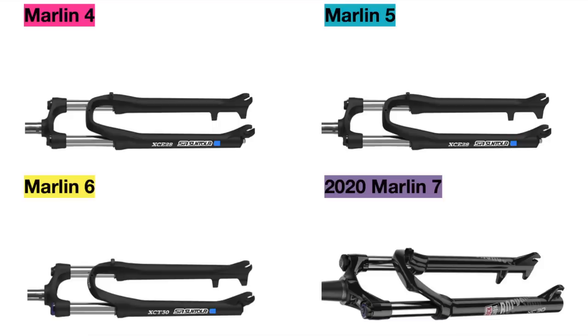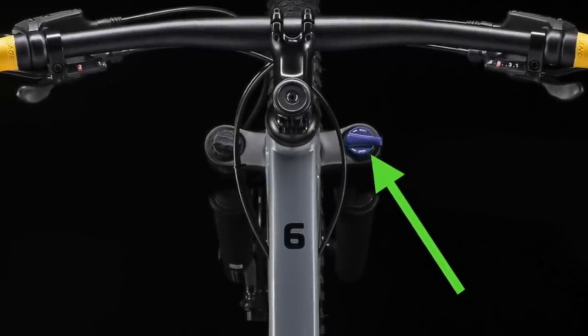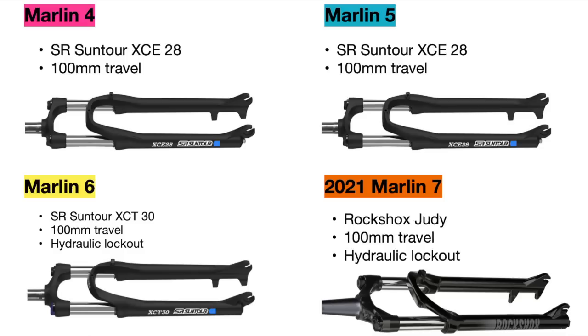Let's start with the suspension fork. All the bikes come with coil forks, but the Marlin 4 comes with an SR Suntour XCE28, which is the same fork the Marlin 5 comes with. The 6 upgrades this to an SR Suntour XCT30 that has a hydraulic lockout, which means you can lock the suspension in place to ride faster in flat areas. The 2020 Marlin 7 upgrades it even further to a RockShox XC30, which also has a lockout. The 2021 Marlin 7 improves this further with a RockShox Judy with a lockout. All of these forks have 100mm of travel, and as you upgrade higher, you will see better dampening on the trail and better components that will last longer.